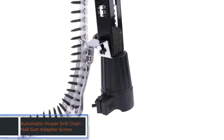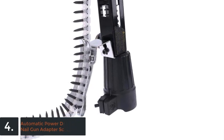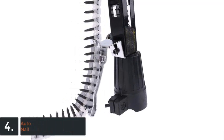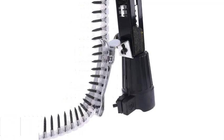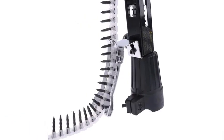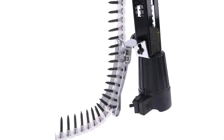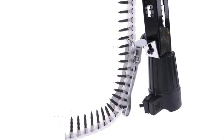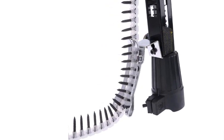The item number 4 is the U-Tomatic Power Drill Chain Nail Gun Adapter Screw by Bengu. Origin: CN. Certification: none. Type: Air Stapler. Model number: M0XD5AC401699.